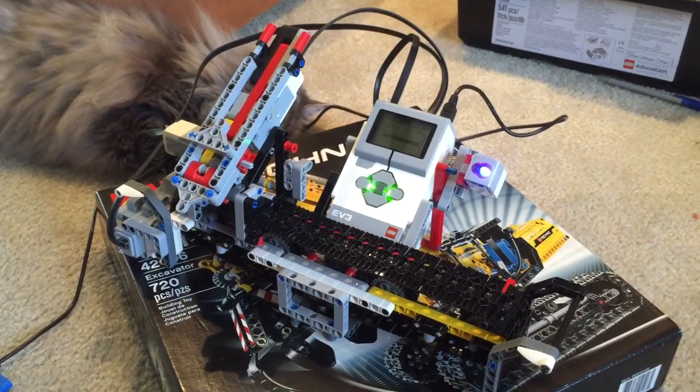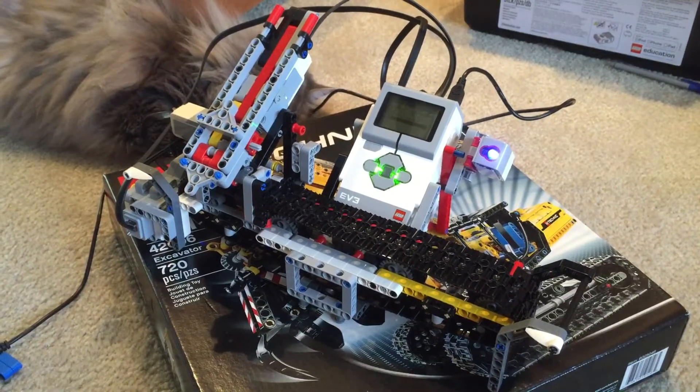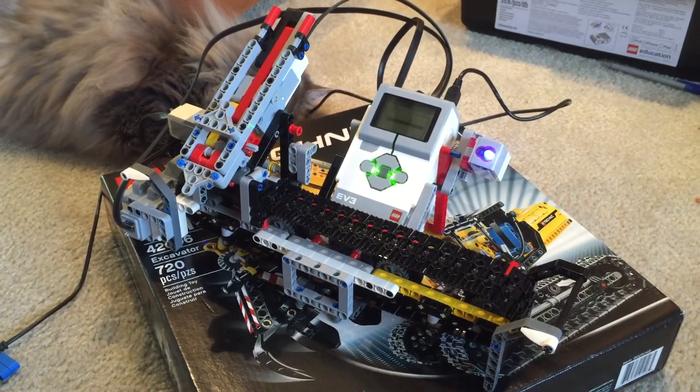I think the kids are going to have a lot of fun with this. There are a lot of new math blocks in here that we haven't explored before and it should prove for some interesting programming. Thank you.